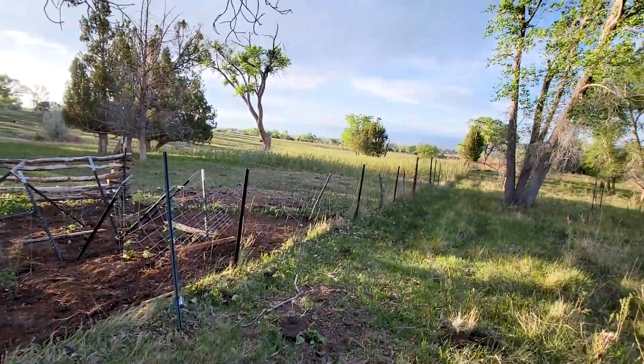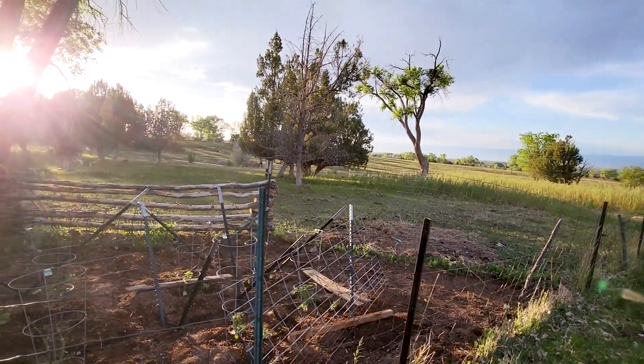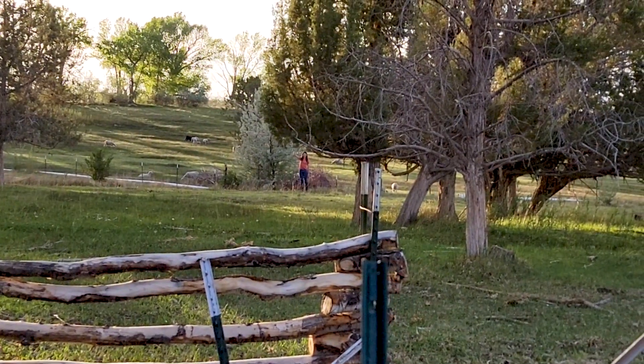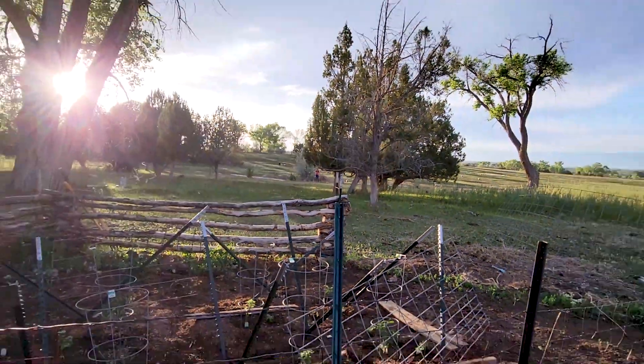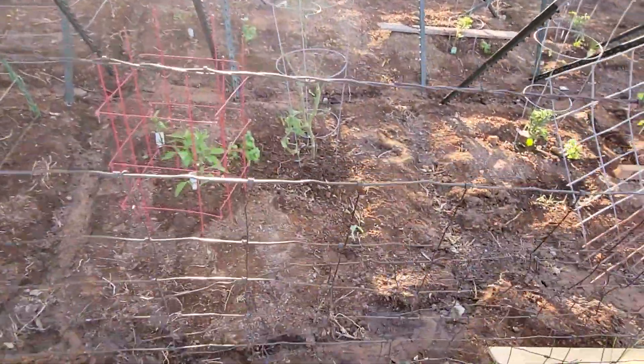Right next to our garden, this is our land in Montrose, Colorado. And my wife's out there hunting asparagus, you'll see her. She wants a knife for her asparagus. Here is the garden — my wife's baby.